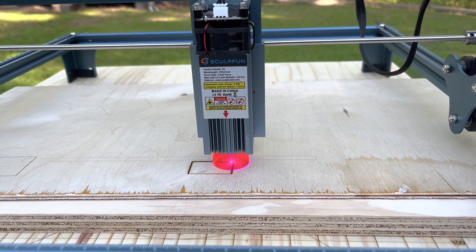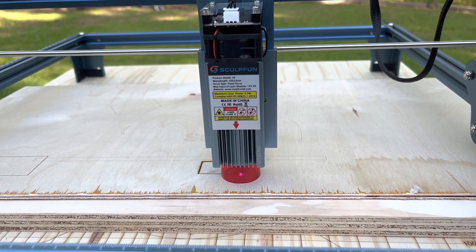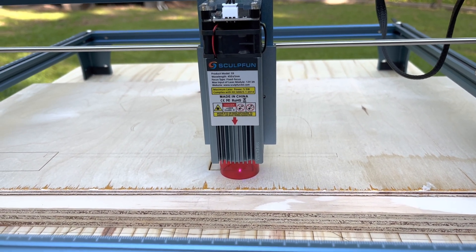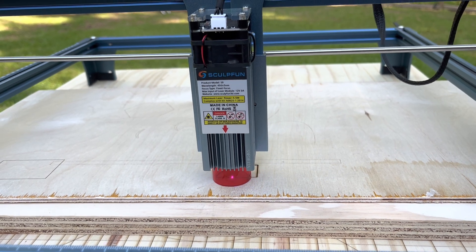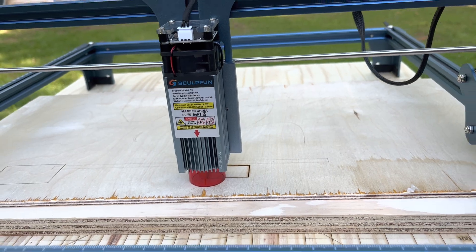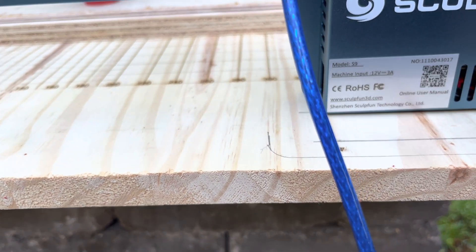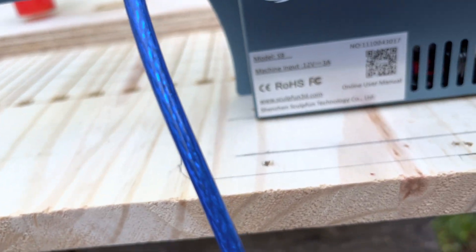When you're doing an operation like this, after you get done it's a good idea to clean your lens as well. I can see where that shield would kind of hold the smoke in. Okay, there's five passes. Let me push this out of the way and retrieve my board and see what happened.